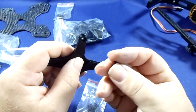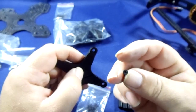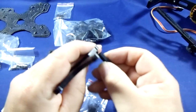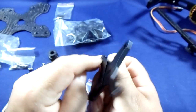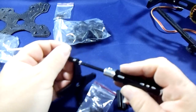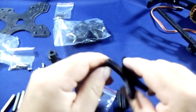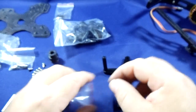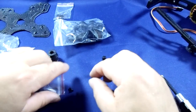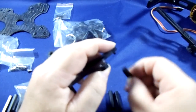If you look at the instruction manual, they look like hex screws, but they aren't. These are the ones that you need. Just put them in there, and now with your trusted hex screwdriver, tighten them up — a few more — you get the idea.